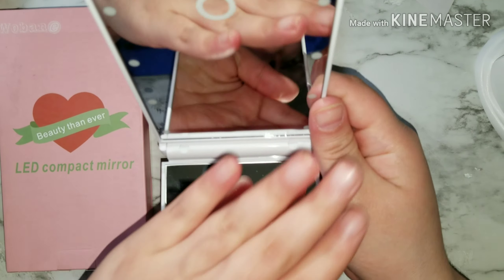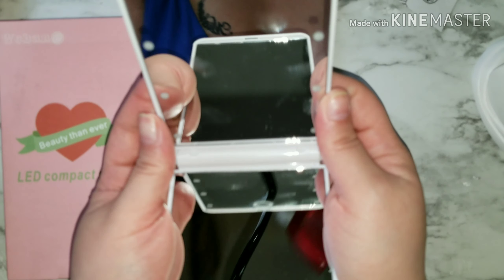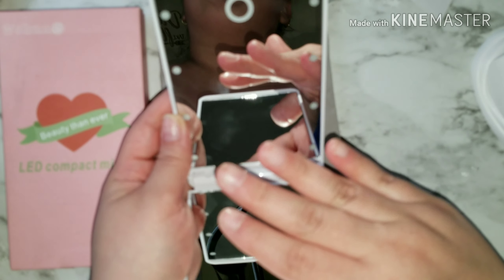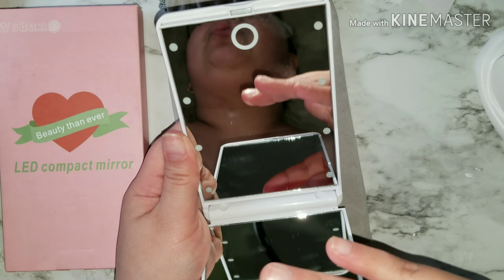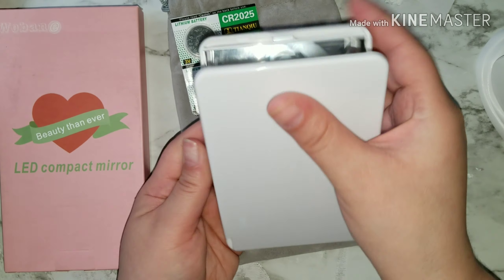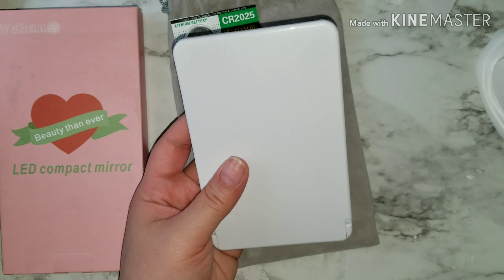And this is how that looks, you guys. Sorry, I don't want to blind you! I'm going to go ahead and turn off my flash and show you guys how the light works.